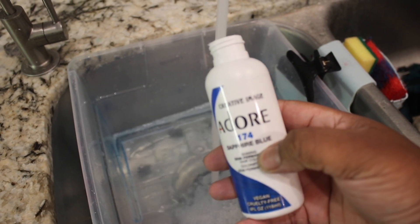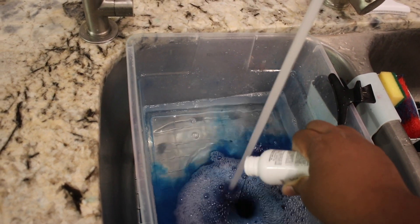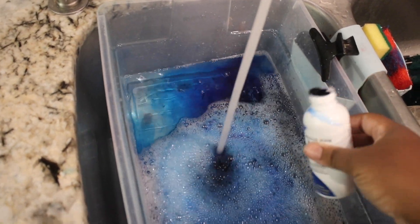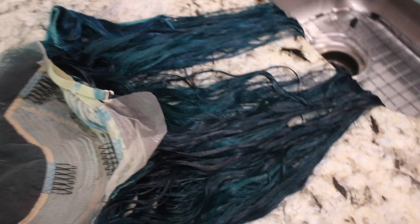I'm filling the bucket back up and I'm going to use half a bottle of sapphire. The hair is very much green right now, so I'm putting some sapphire in there and mixing it all together. I pop my wig back in — on camera it's looking a little more blue than green, but it still has that green undertone.